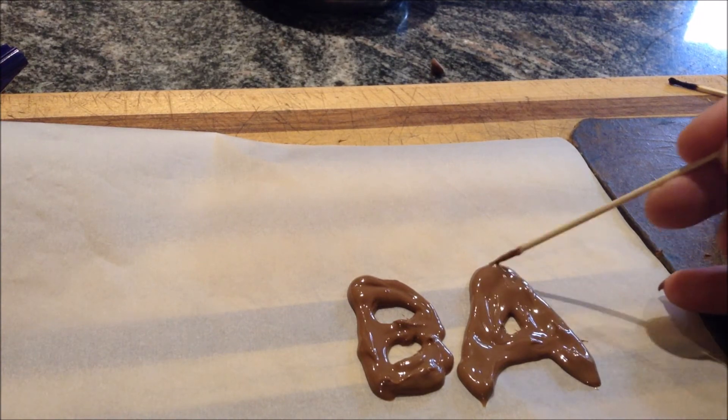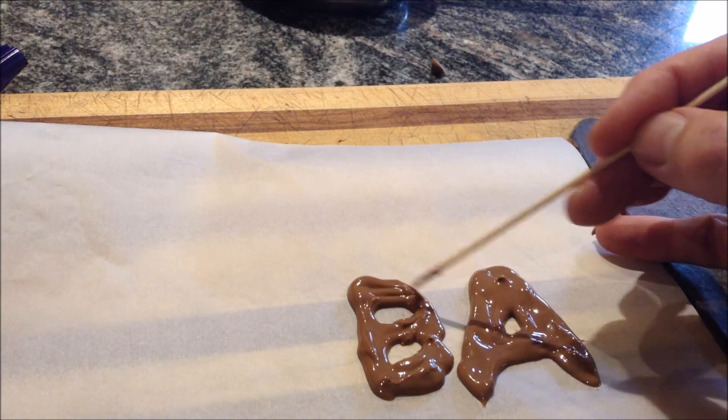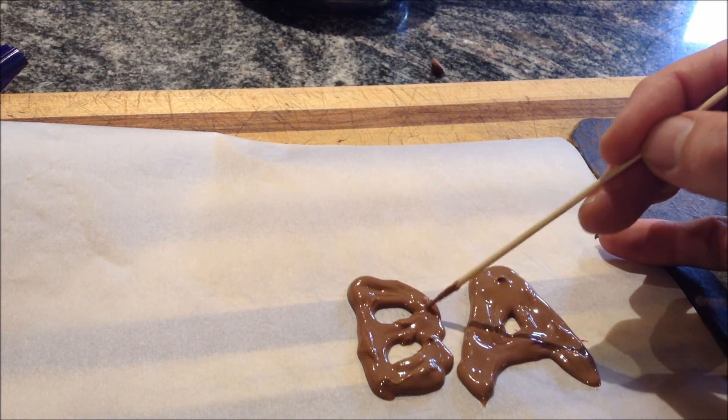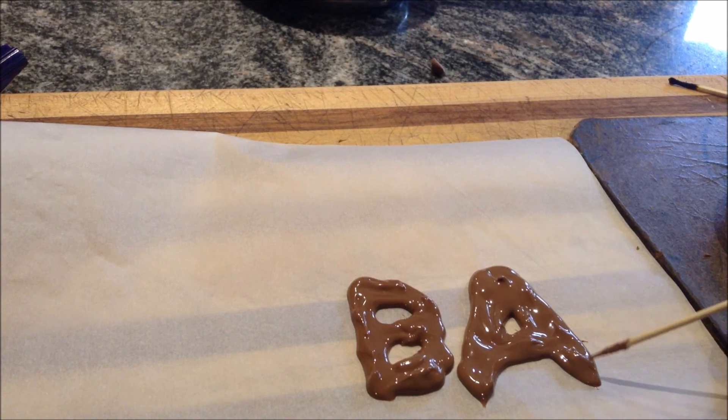So there's my initials, and now my job is just going to be to wait — the old waiting game, important in life, important in science. We give that 10 or 15 minutes to cool off. And now.